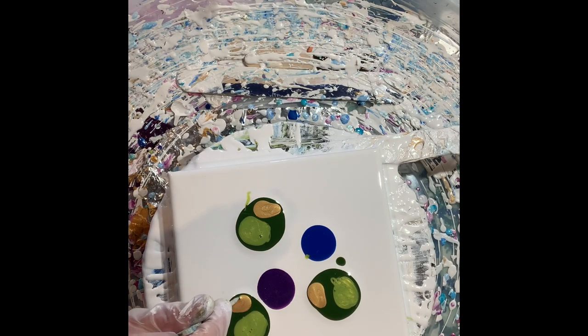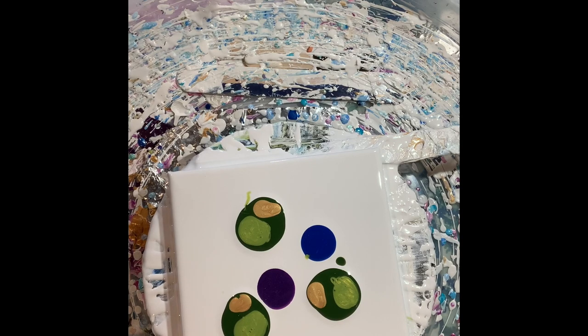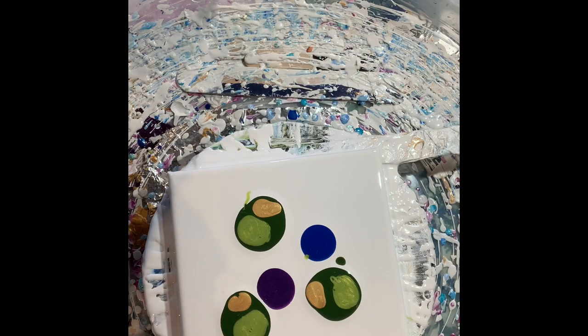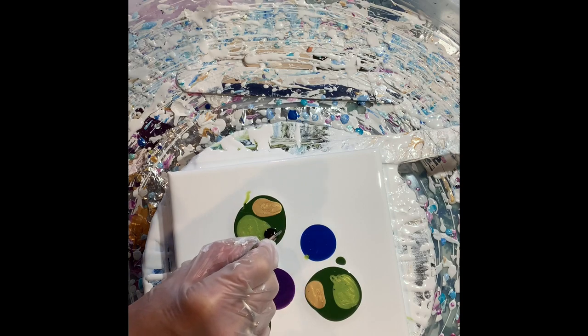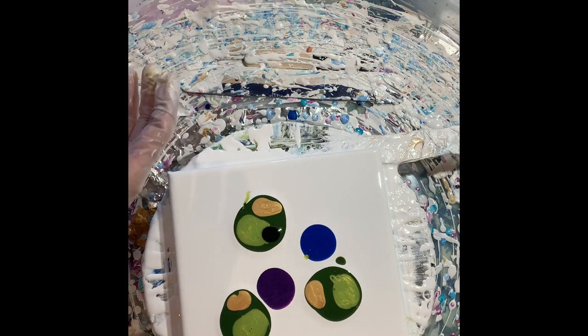Let me pop some bubbles here. I've got my cell activator. I do use Australian Floetrol mixed with Payne's Gray by Amsterdam. And I put my cell activator there so I can blow the leaves out.